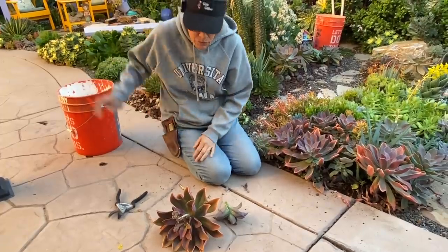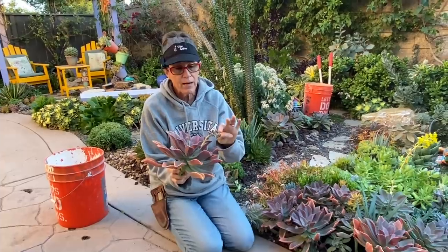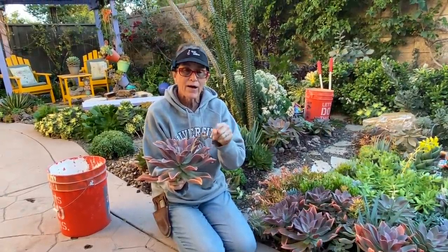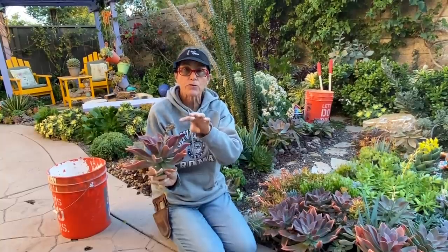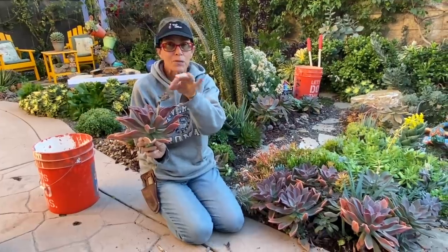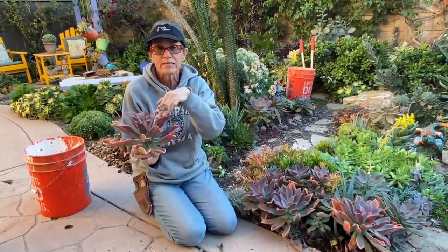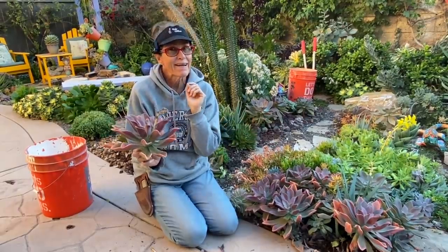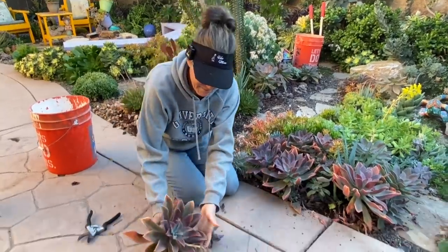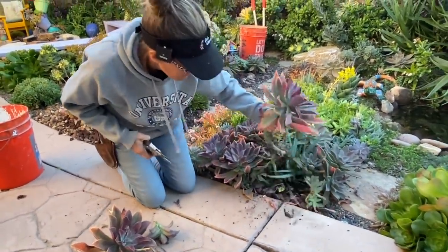Greg asks about the bloom — the bloom is really sweet. We've talked about how aphids tend to attack the blooms of your succulents, particularly soft succulents. If you see all kinds of little black bugs all over your bloom, it's probably a good idea to snip it off and dispose of it. This one doesn't have any aphids on it, so I'm going to let it ride.